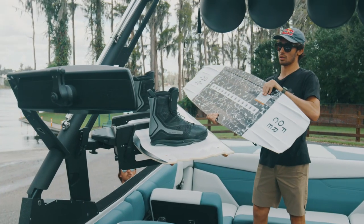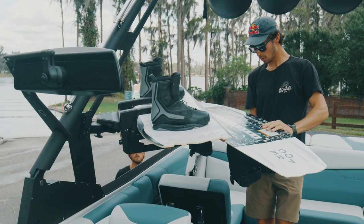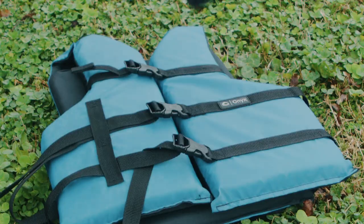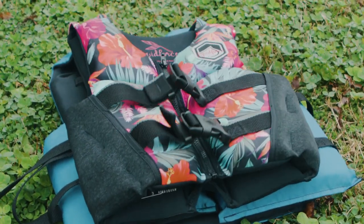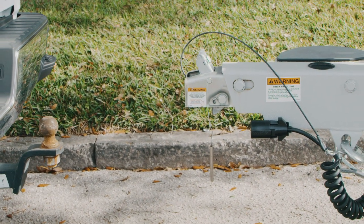Along with all your water sports equipment, you'll need an appropriately sized US Coast Guard approved life jacket for everyone on board, plus a throwable. Kids under 13 need a PFD they can wear at all times, so it's a good idea to get one that's comfortable. Check your local and state regulations for additional safety requirements.